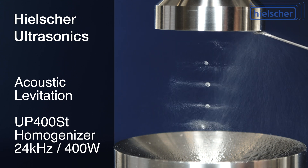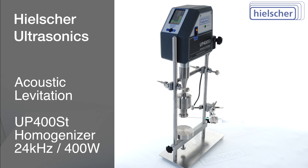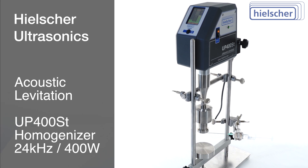In this video, we use acoustic levitation to suspend solid and liquid particles in mid-air. We use a Hielscher UP400ST, a standard 400-watt ultrasonic homogenizer.